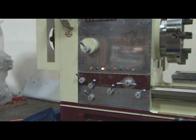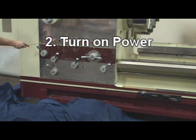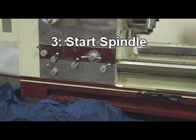Use the jogging button to make sure the gear is well engaged. Step 2: Turn on power. Step 3: Start spindle.